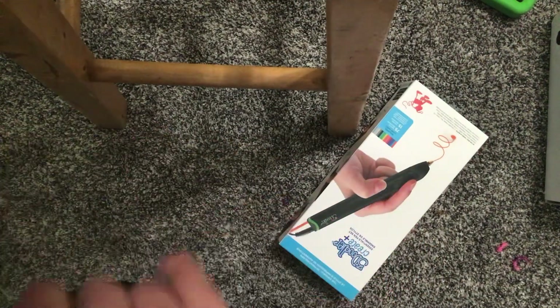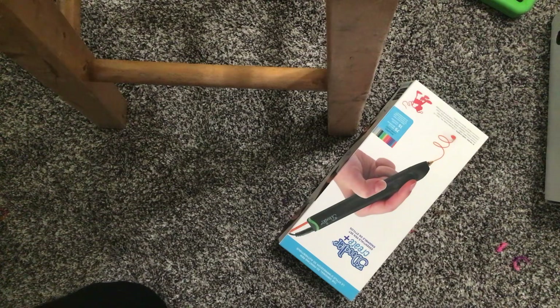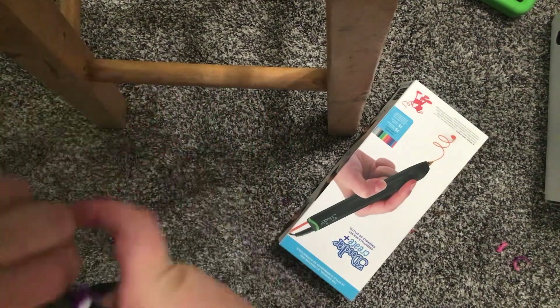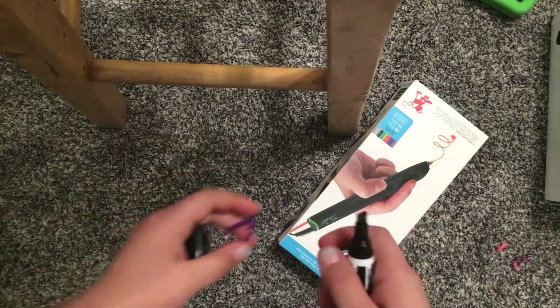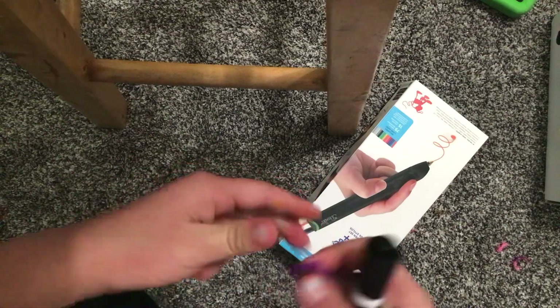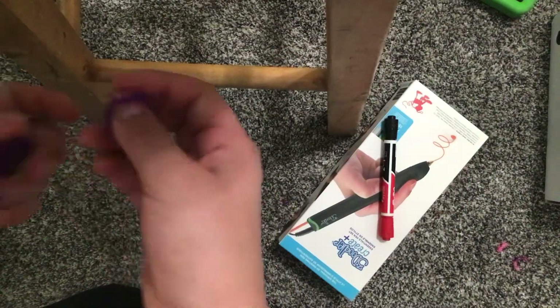I previously had just this cute little heart that I made. I'm just going to slide it down, take the cap off, and I got the ring! I got the pretty ring and the heart too.